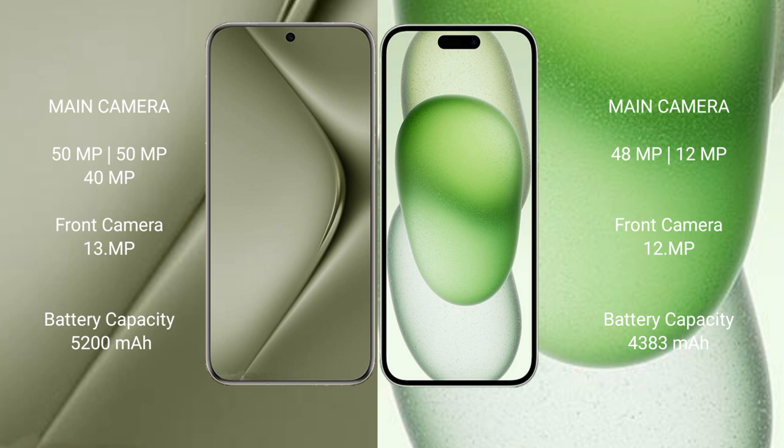Huawei Pura 70 Ultra has a 5200mAh battery with 100W fast charging support. iPhone 15 Plus has a 4383mAh battery with 30W fast charging support.